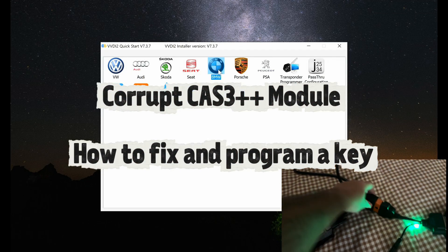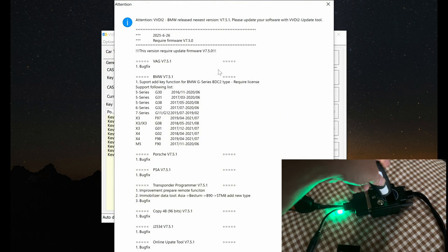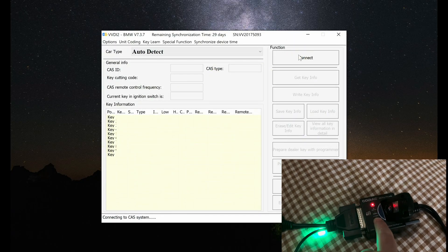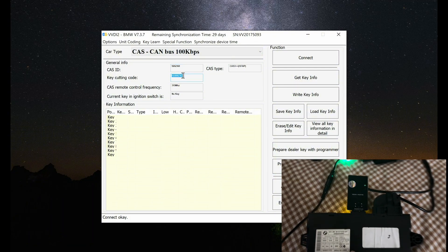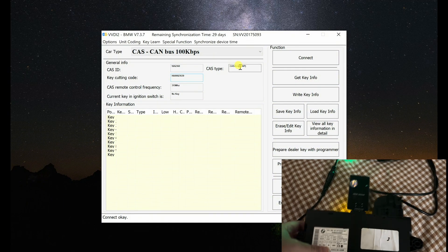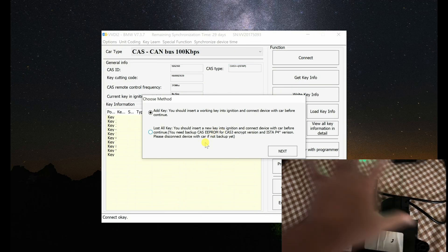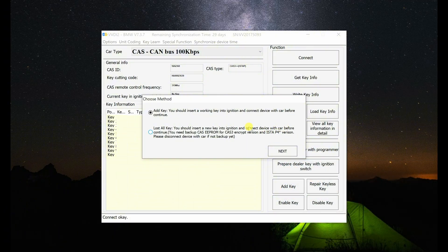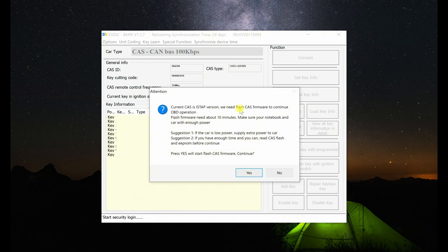Hello, Xavier Latier here. Down below I'm showing that we have the VVDI2 plugged in to the computer with the Godiag CAS3 Plus Plus tap test platform, and we're going to emulate doing this by OBD. So this is all plugged into the CAS3 unit. Although it's cool, this portion is not necessarily important.